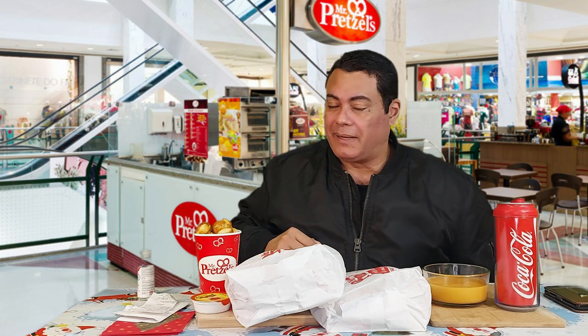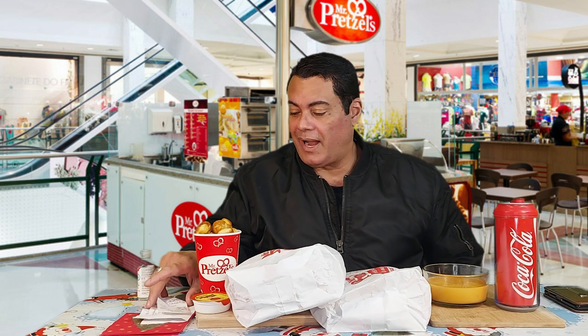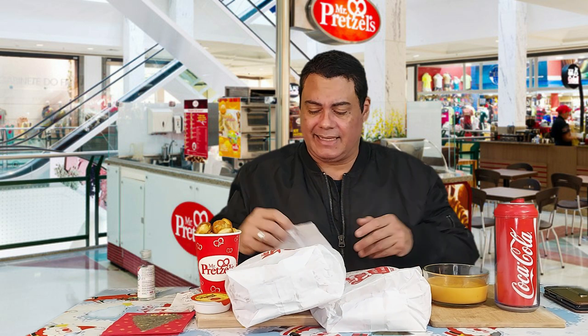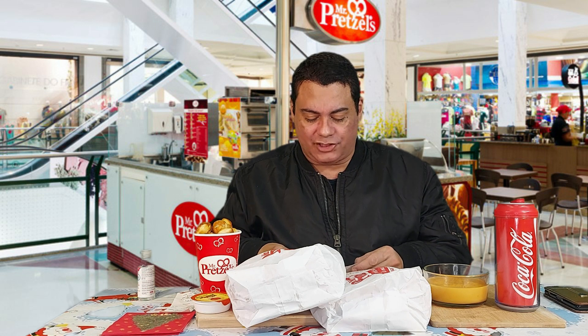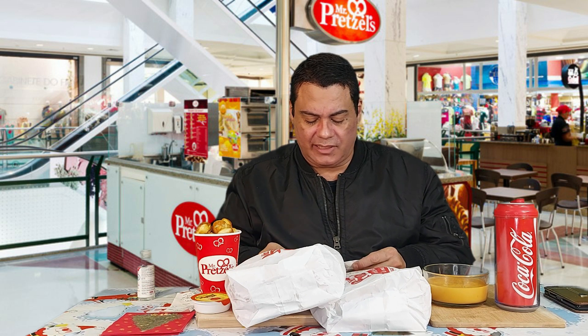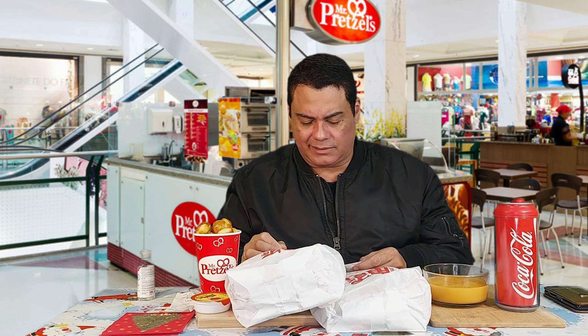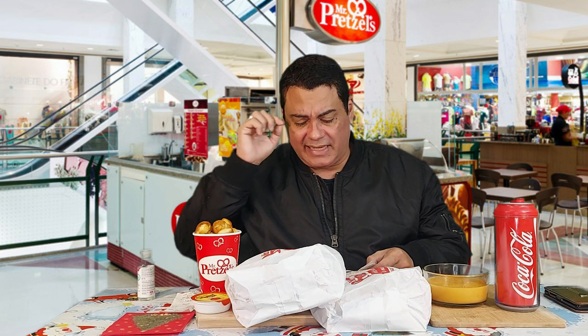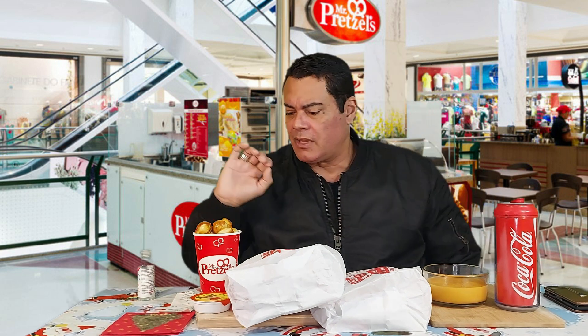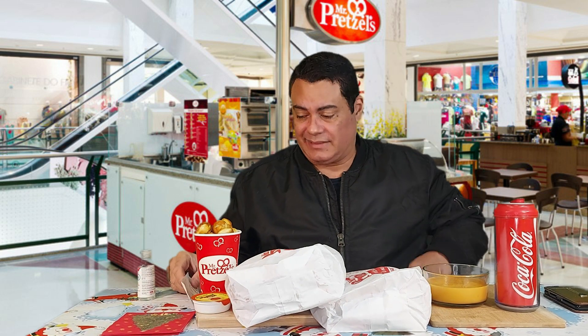I stopped by Mr. Pretzel a while ago and I got some things for my friends and YouTube. I got the Napolitano pretzel, the Toscano pretzel, and the sugar cinnamon pretzel — each one costs $3.99. I also got the pretzel bites, which were $4.99.